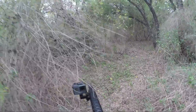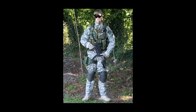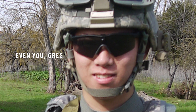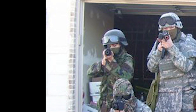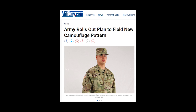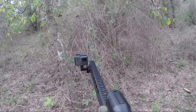Step one: ACU/UCP camo — don't wear it, ever. If you're in America this doesn't work anywhere. The Army is already throwing it out in 2018. I actually found out it works in one location and that's your grandma's couch — works amazingly there. I used to be part of a team wearing it; now the Army's throwing it out and I wonder why.